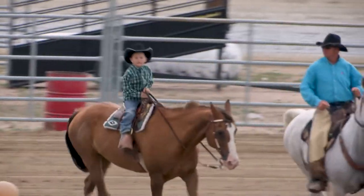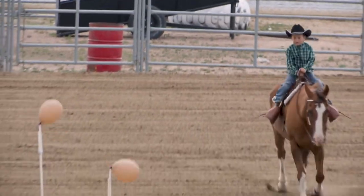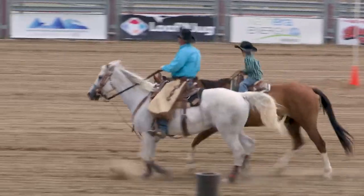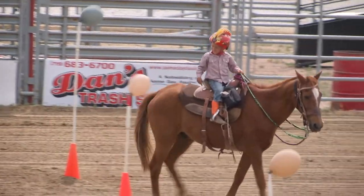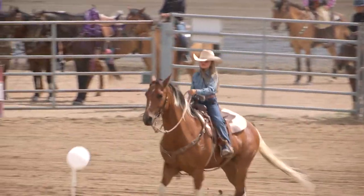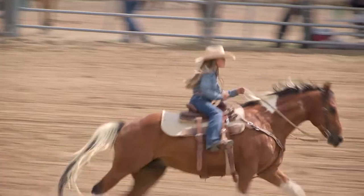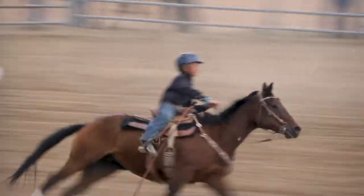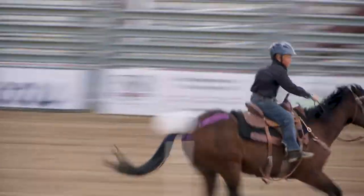Young kids can start engaging the pattern, and that's usually like a lead line, so an adult on a horse or adult on foot will take their child and lead them through the pattern. That kind of introduces the children to horseback riding and learning their balance. From there they can move up, and their objective is to just point at the balloon. This adds a slightly higher level of difficulty and teaches the kids how to negotiate the pattern while engaging a target, and then when they get older they're allowed to shoot.